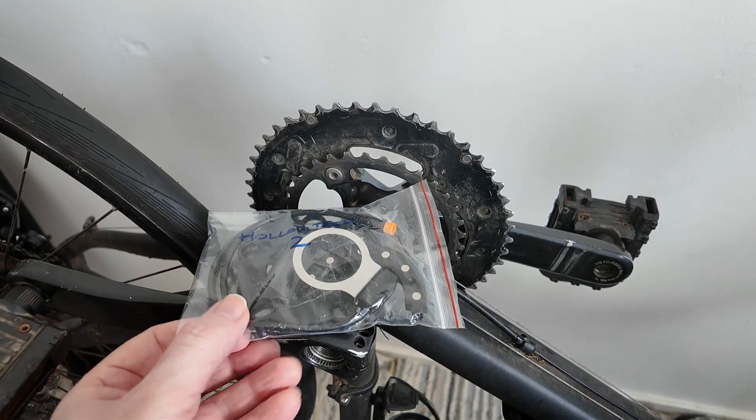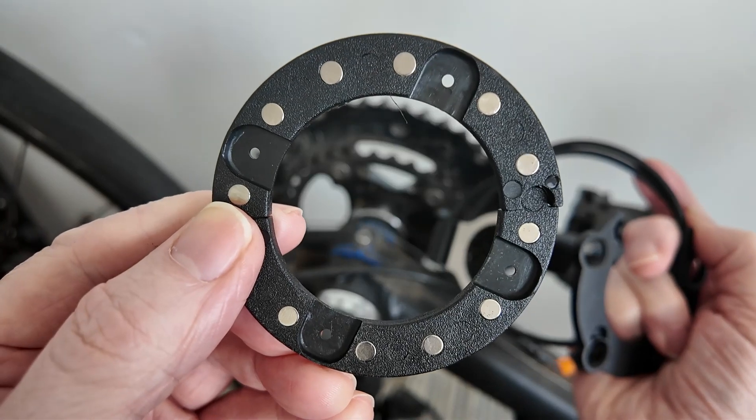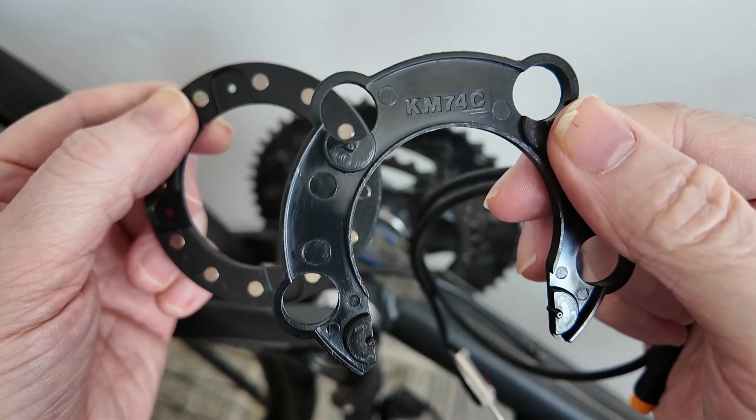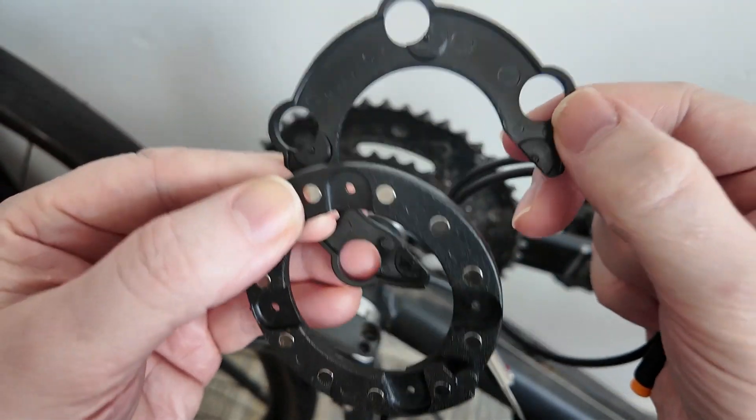This is a short, straight-to-the-point video on this subject. 64mm chainrings, and 74mm chainrings with this adapter, but only if they've got five bolts.